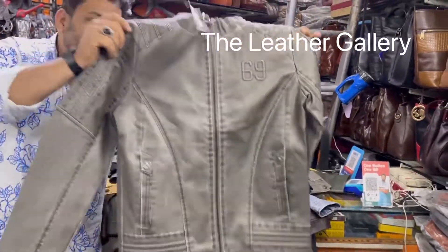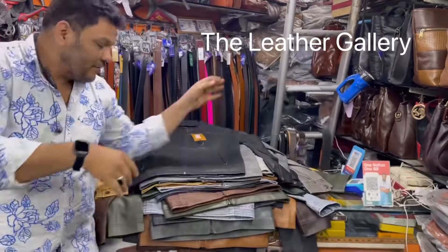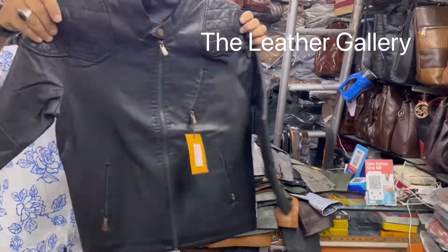This is 69. This is also black, but different model. This is also black, different model.